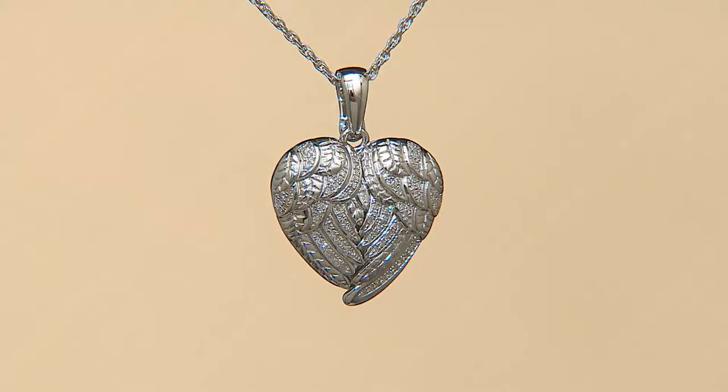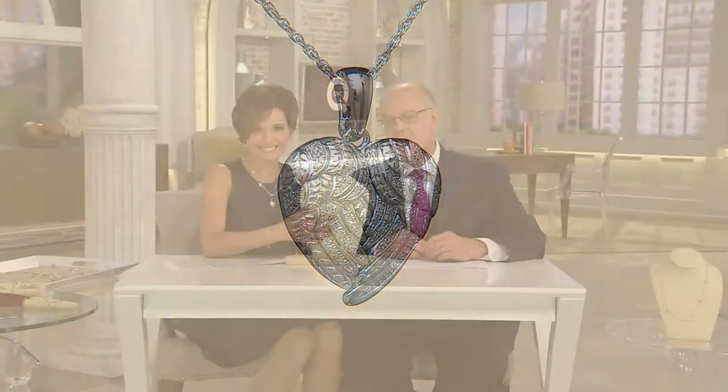Look at the dimension, look at the diamonds, look at the quality, the workmanship here. Just encrusted with diamonds. But you know what? We wanted to make it something really special.